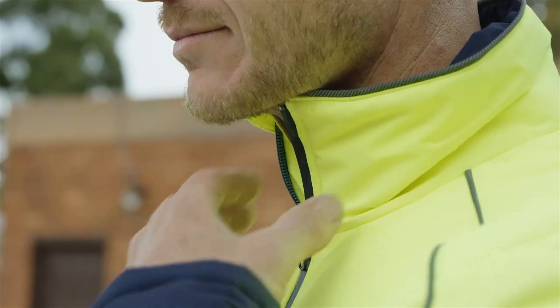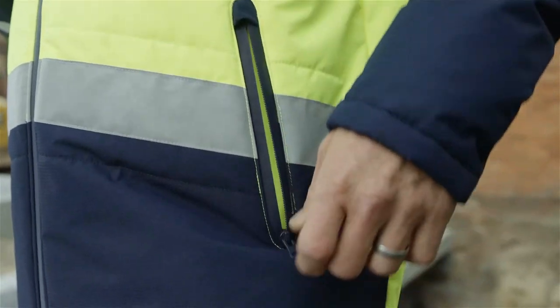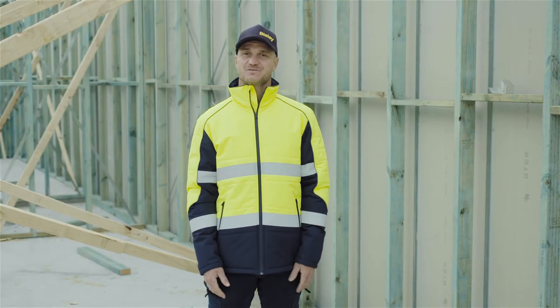The way the collar stands up gives you extra warmth and protection around the chin and neck, as well as two waist pockets with waterproof zippers. This Bisley jacket is available in yellow navy and orange navy, and I love it because it's inspired by an old motorcycle jacket.